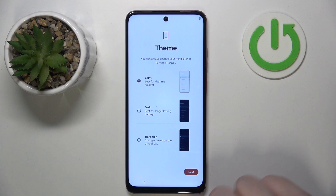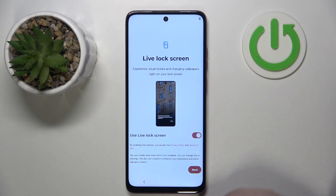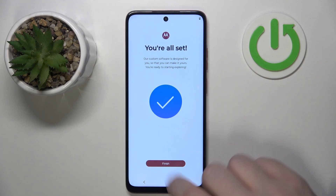Now you can select your theme and click next. Here you can set up parental controls or you can click skip. Now you have to click next and click finish.